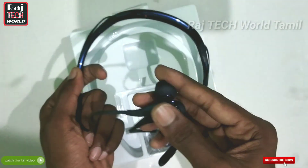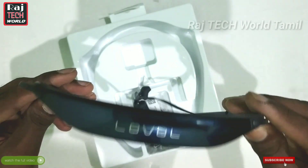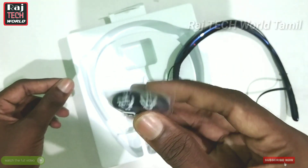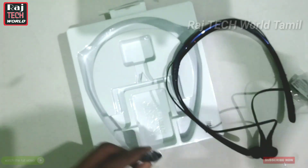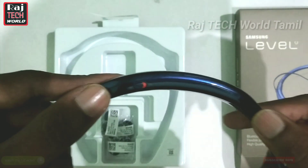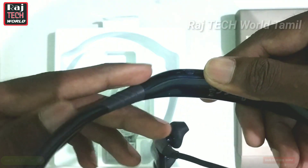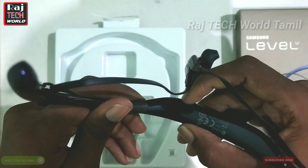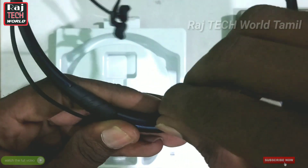Let's look at the headset design — it has a magnet and comes with three different ear bud sizes. Let's look at the physical design; you can see a light on the back side. On the right side, we have a charging board.